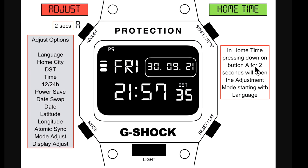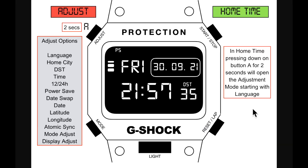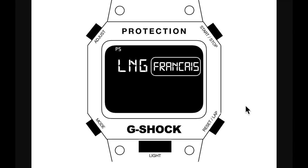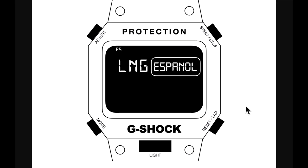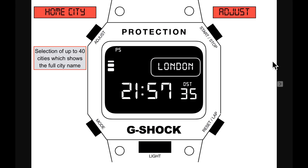Holding down button A for two seconds in home time opens the adjustment mode, starting with language. Press button D to select your chosen language: English, French, German, Spanish, and back to English — open to more languages of course. Once selected, press button C to move to the next adjustment.